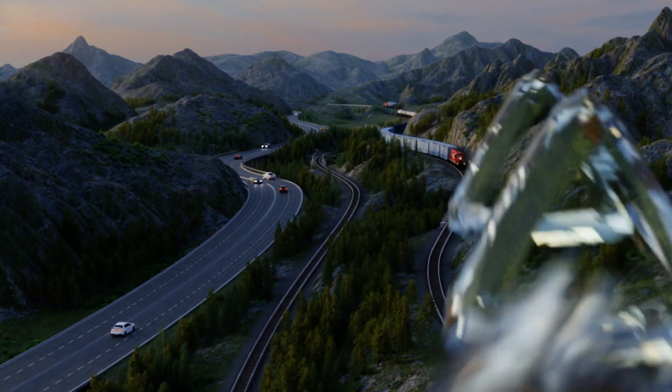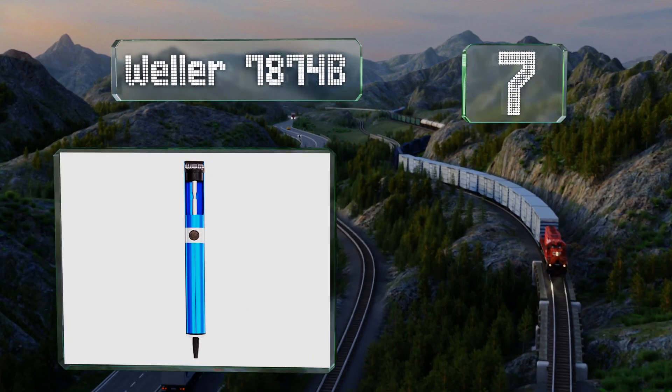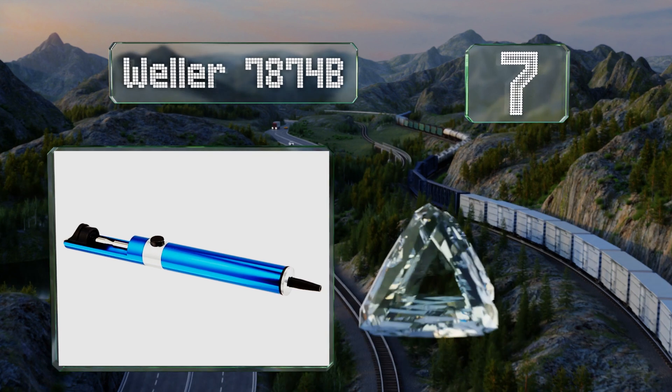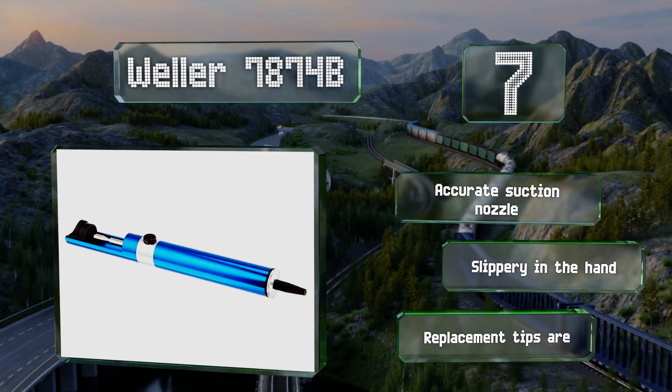At number 7, the Weller 7874B is a bit more expensive than some similar-looking options, but it's a sturdy design that should last longer than many cheaper models. It includes an accurate suction nozzle, but it is slippery in the hand, and replacement tips are expensive.